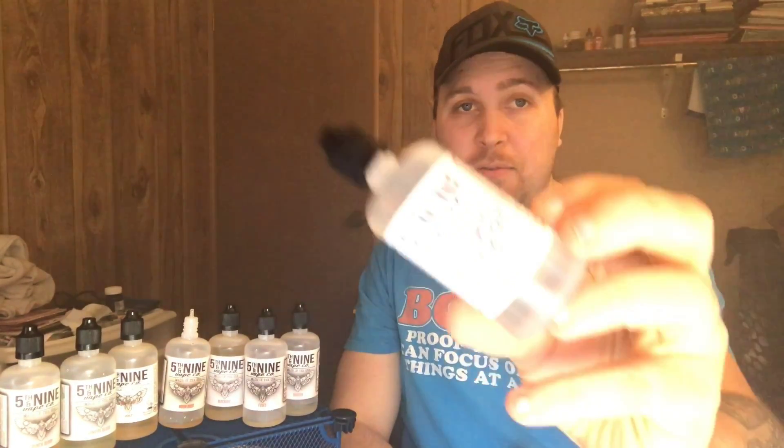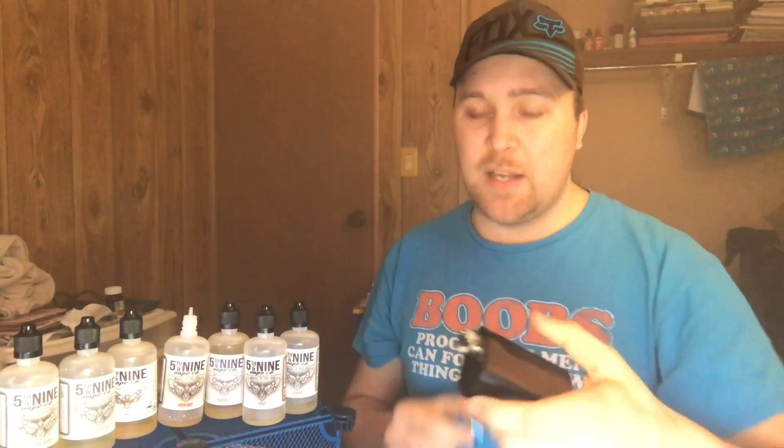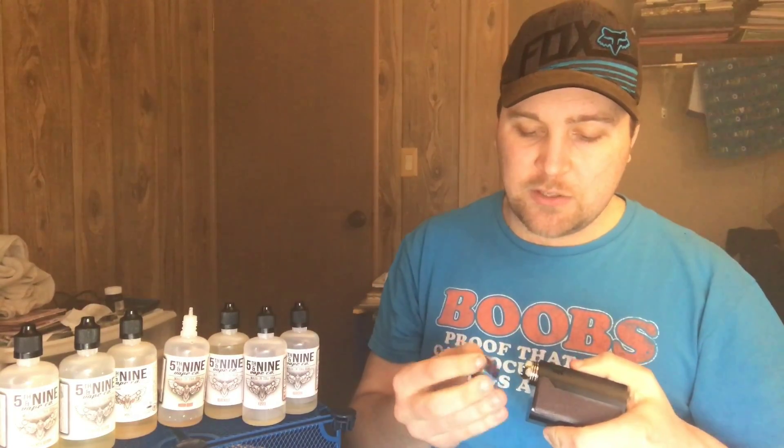We're gonna do the Hex first — this is the green apple. I'm gonna pop some of this on my cotton, and as I do in all my review videos, look how white that cotton is. It doesn't get any better than that — good, clean, solid juice, easy flavor change, very clean. So I'll pop some of this on here — this is the Hex green apple profile.